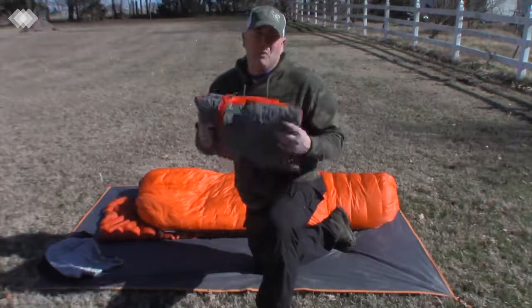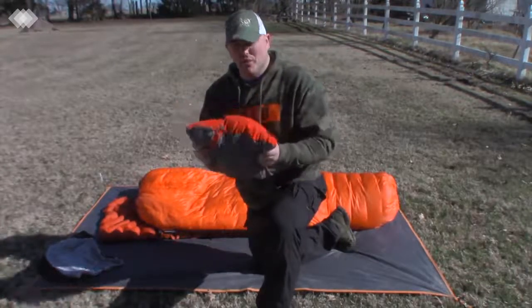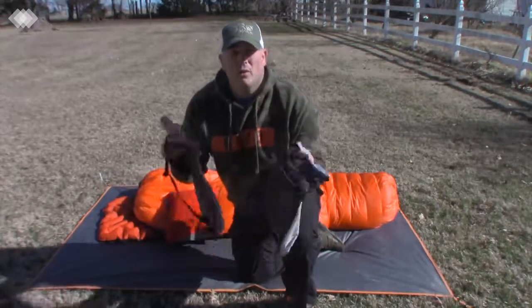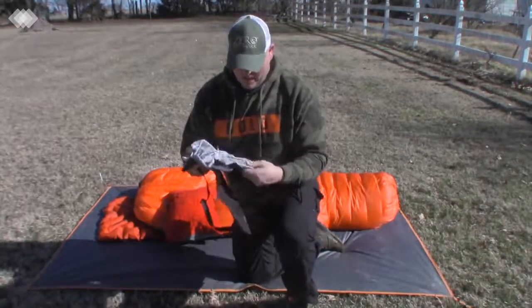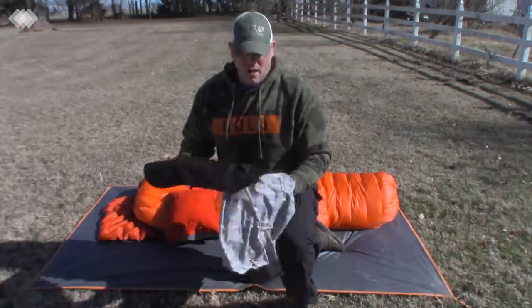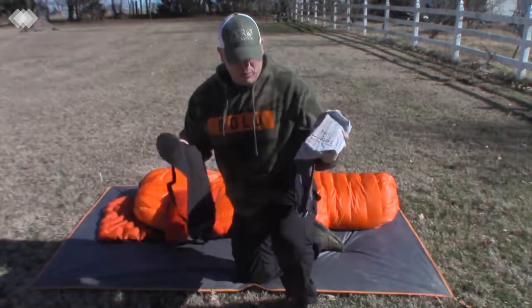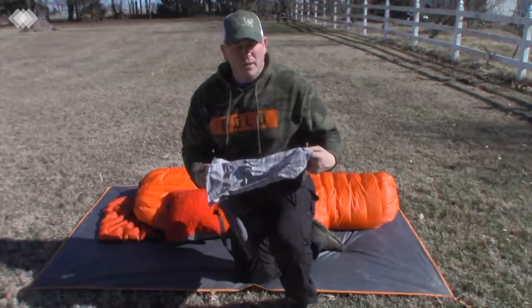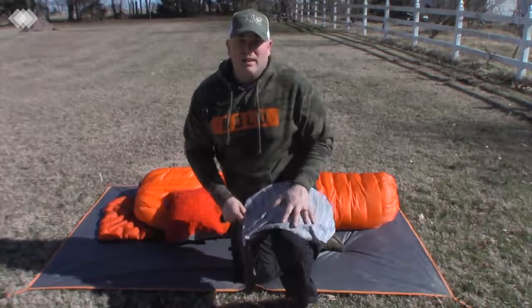So the pillows we've been using are, as most of you know, the blow-up style pillows. I was sent one from Wise Owl and my wife was sent one from Trekology. Both of these pillows are great. You can pick up the Wise Owl for $11.99 or $12.99 on Amazon.